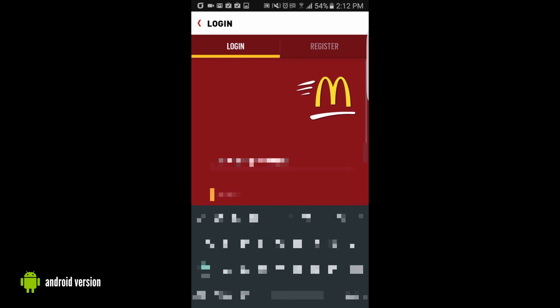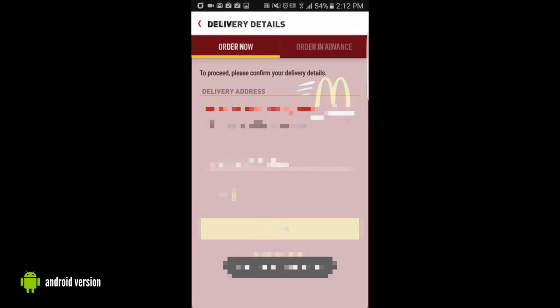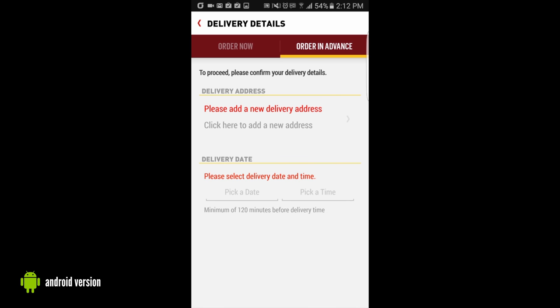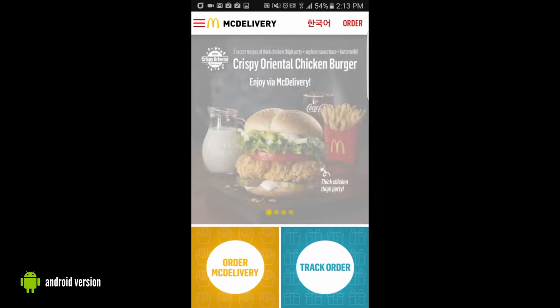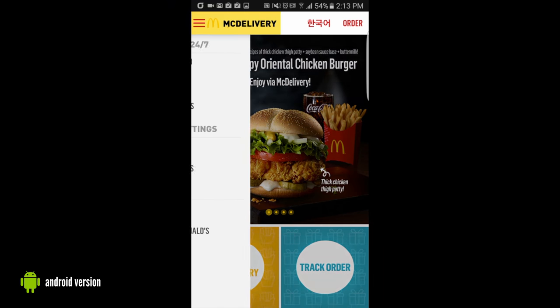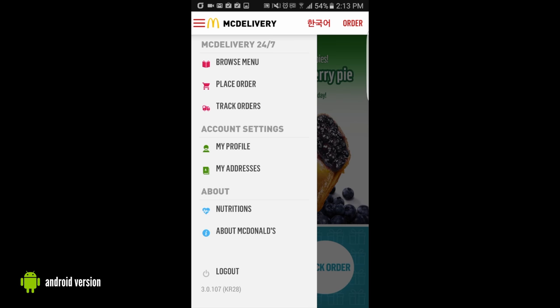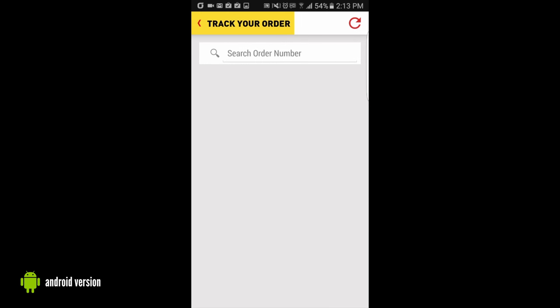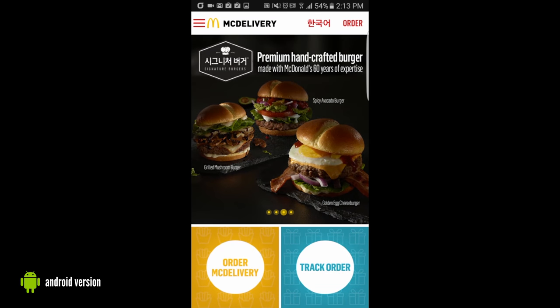We have to log in again, so we log in. Welcome back. We went into the delivery details, the ordering section. Here you'll need to put in your address. We didn't do that because we don't have anything to order right now. You can also do order tracking, which I found interesting in itself. You can search your order number, but again, we haven't ordered any food today. This is just to show you how it works.